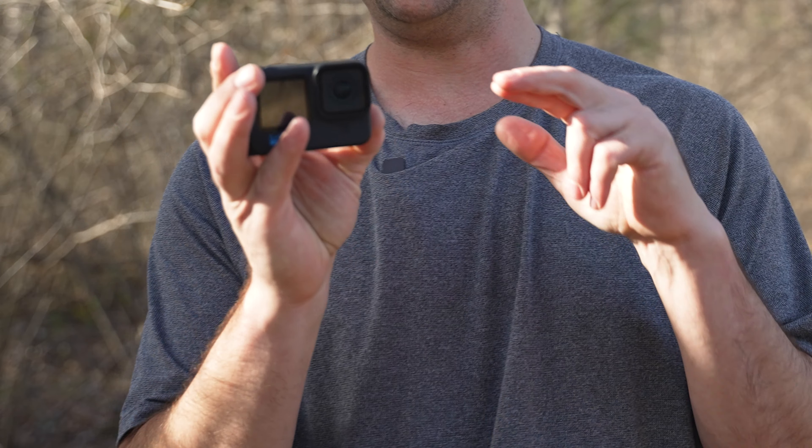Do you own a GoPro and feel like your footage looks bad, or could at least look better than what you're currently getting? If so, today's video is for you. I'm going to talk about several different settings and tips you can apply to your GoPro action camera to get the very best footage possible. I'll be using a GoPro Hero 11, but most of these tips will apply across any GoPro camera.